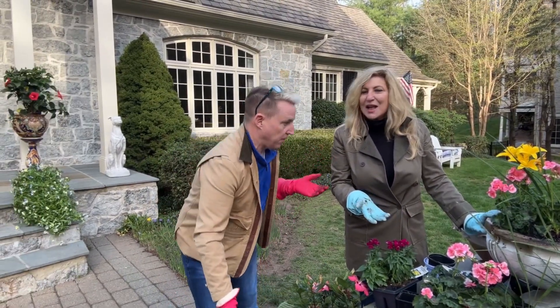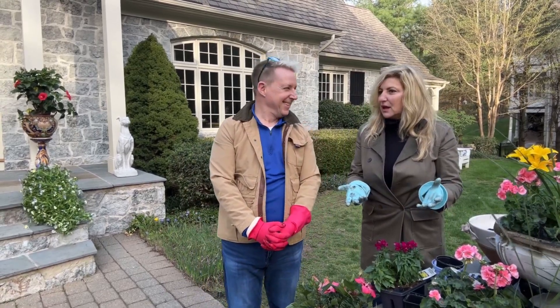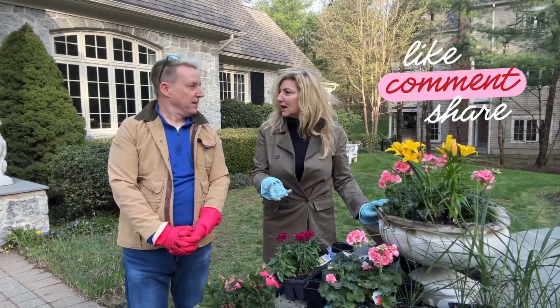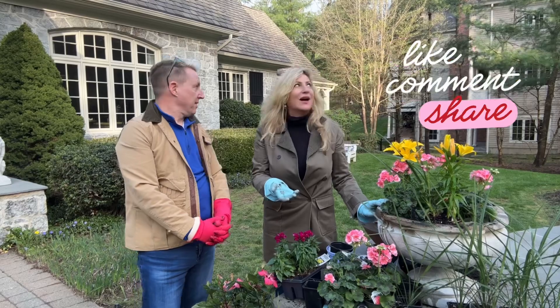It looks wonderful. When you have a hectic day like we all do, it is really peaceful, isn't it? I love it. Now that we don't have helicopters and airplanes and trains — earlier it was very, very loud here — it's a wonderful day. It's all good.